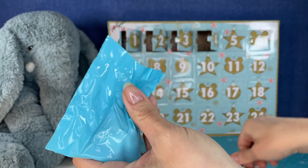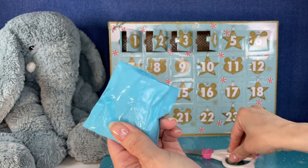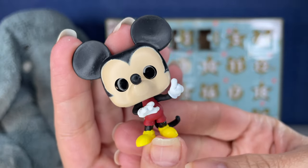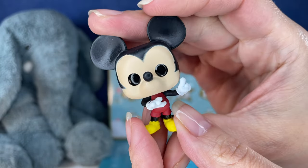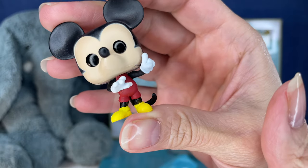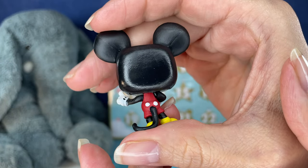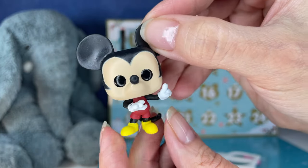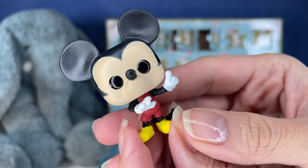All right, here we go. Number four on the calendar. It's going to be another Mickey, and he is just a plain Mickey, not Christmas Mickey. I wish more of these were Christmas. But they're so cute — I mean, you can just display this all year long, right? You could really display your Christmas ones all year long if you wanted to.